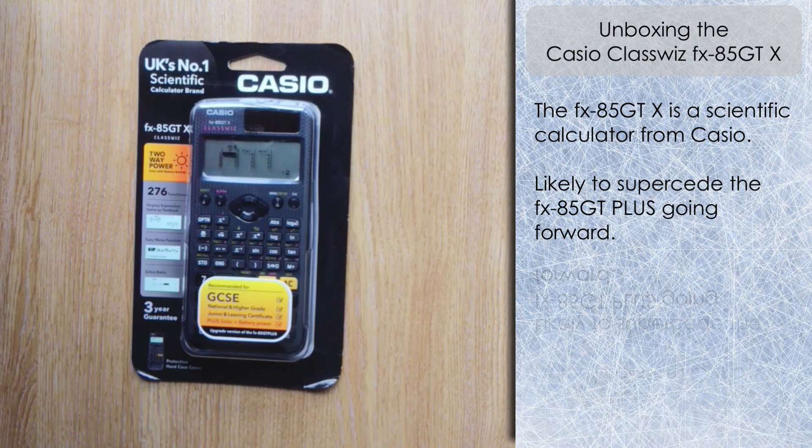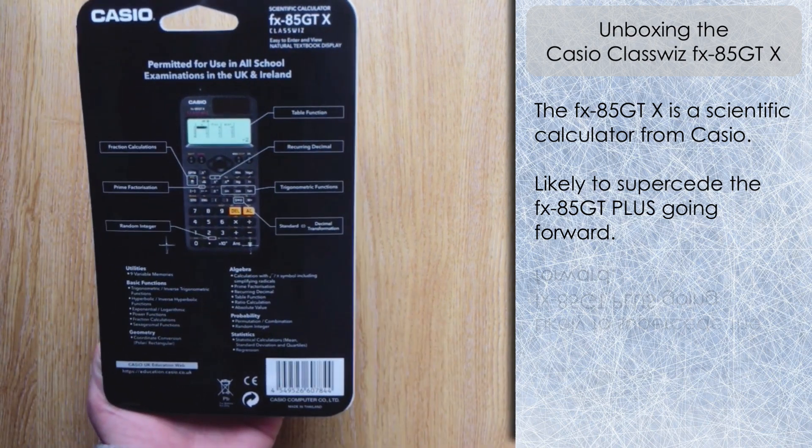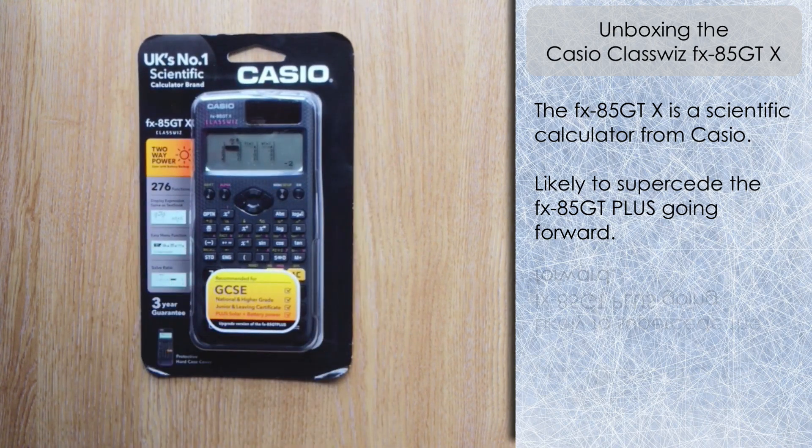On the front of the box we can see it's suitable for GCSE, National and Higher Grade, and Junior and Leaving Certificates. It has solar and battery power — I imagine there'll be an 83 GTX variety which will be battery only, driven by a triple-A battery. The box also states it's permitted for use in all school examinations in the UK and Ireland, and there's a summary of features available.